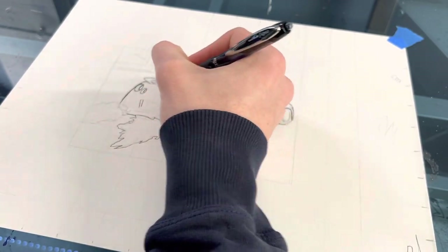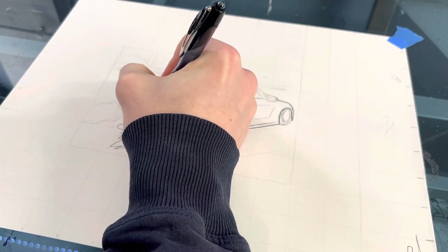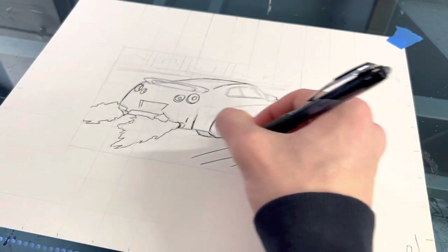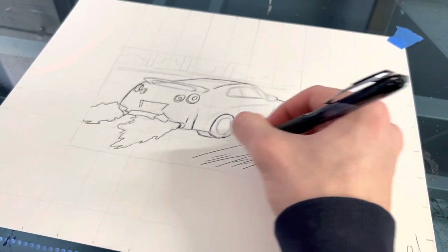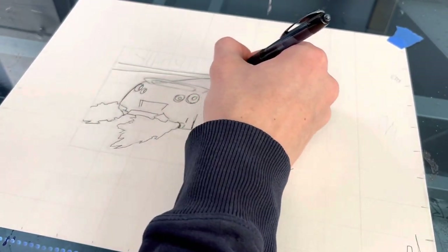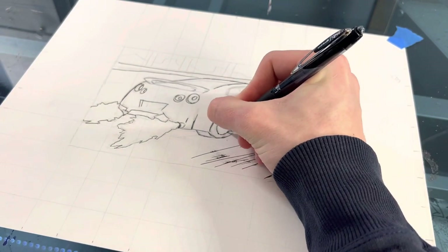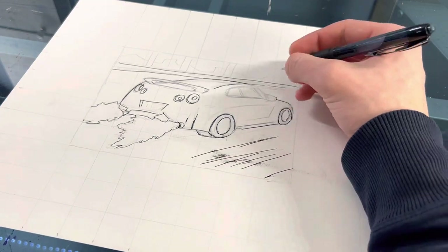If you really want to push yourself, I'm sure you can do this in 10 minutes — it really just depends on how fast you can work. If you want to continue adding more details, you can make the road, add lines that make it look like it's moving, do some stuff up here like it actually is in the photo, and even make the shadows underneath the car. I'm just going to do some simple outlines to keep this as quick as possible for the video.